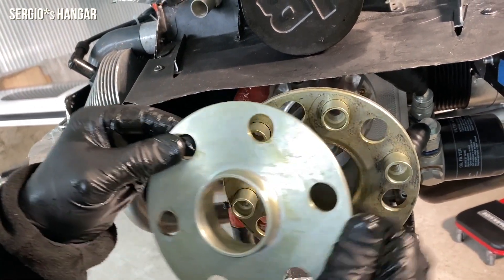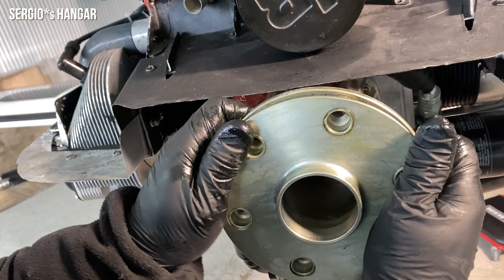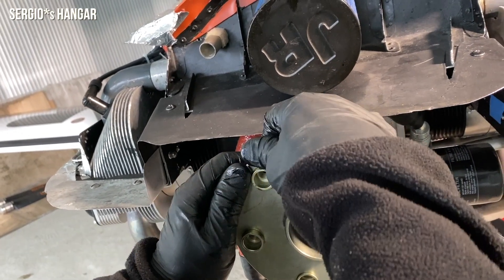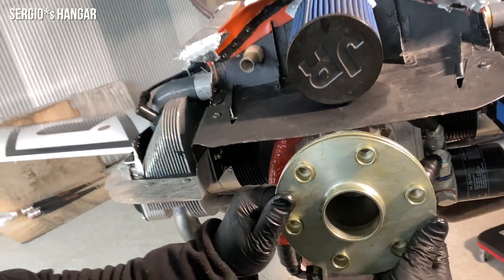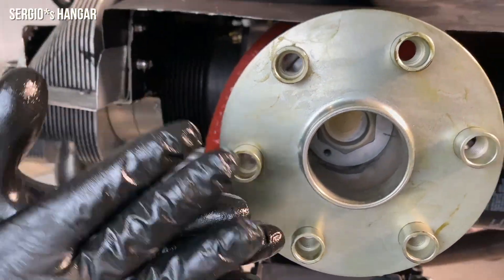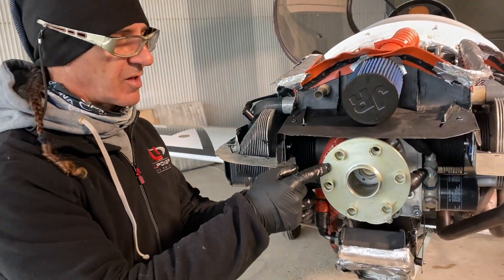If we put this disc, we cover the holes and at the same time increase the surface of friction between both. This means forces don't go to only one point — they split across more places. So this is the surface of communication between the prop and the hub. Like a clutch. Exactly.